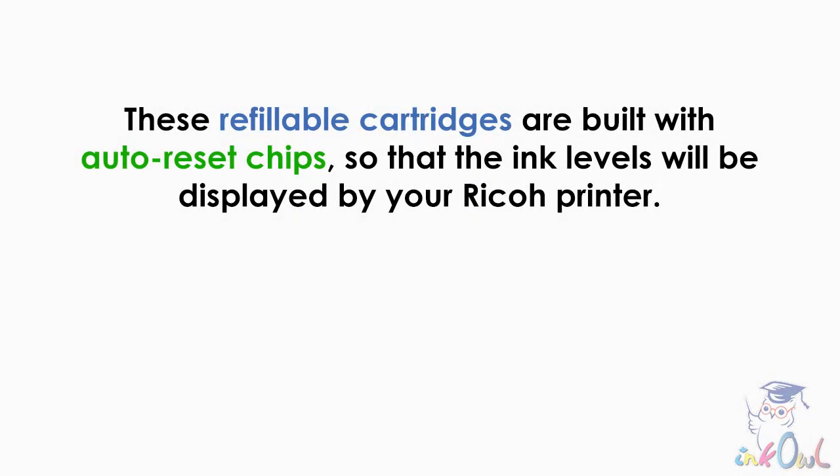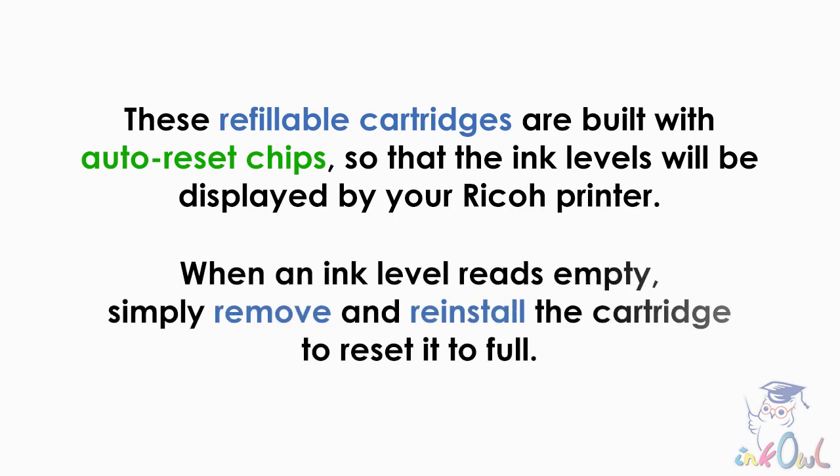These refillable cartridges are built with auto-reset chips so that the ink levels will be displayed by your Ricoh printer. When an ink level reads empty, simply remove and reinstall the cartridge to reset it to full.